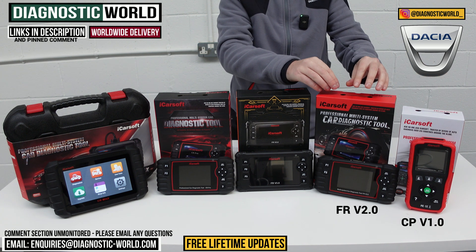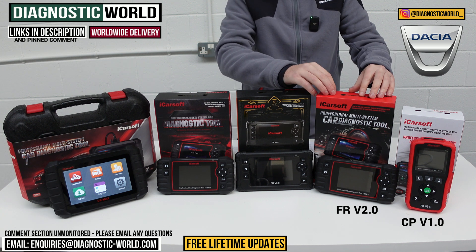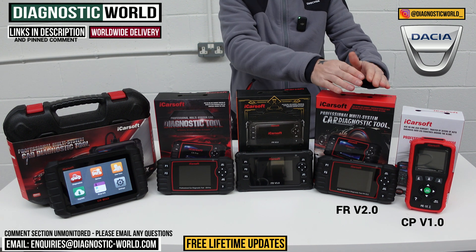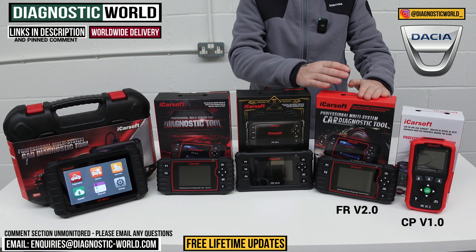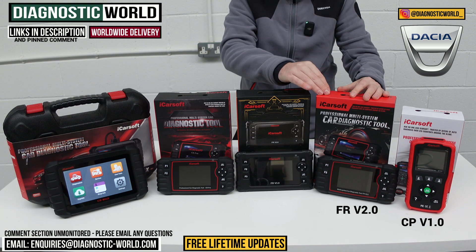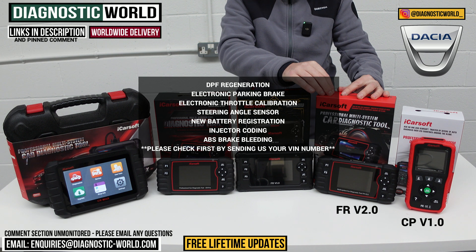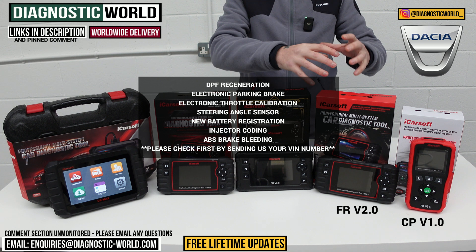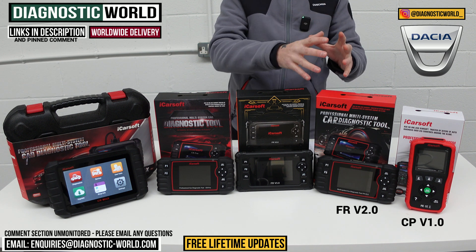We then come to the FR Version 2.0. It's called the FR because it does cover other French vehicles as well, but in this video we're focusing on Dacia. For Dacia vehicles, this tool does a little bit more — it does everything the Version 1.0 does but also has additional service functions: DPF regeneration, electronic parking brakes, electronic throttle calibration, steering angle sensor, new battery registration, injector coding, and ABS brake bleeding.